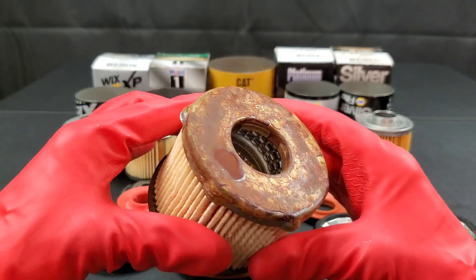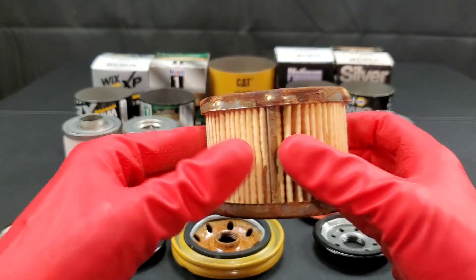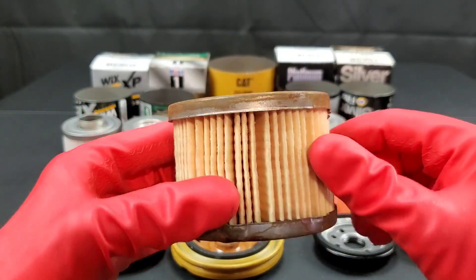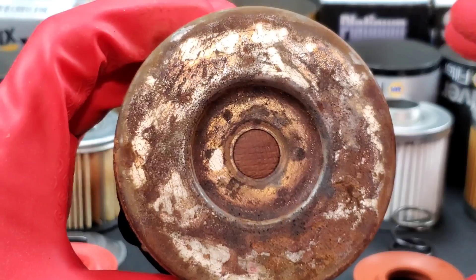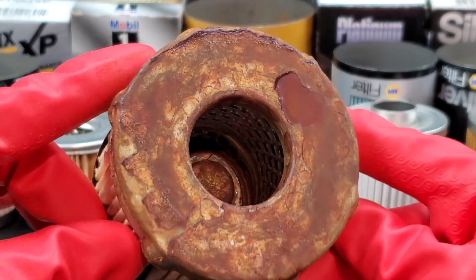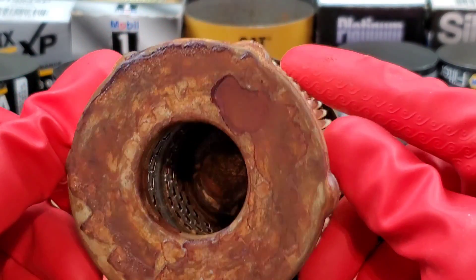Wow, look at all this rust — it's covering the entire oil filter. I'm not really sure the filter media matters at this point, but with the cellulose material being used it's the lowest quality. It will actually work and get the job done; there's nothing wrong with this filter aside from the rust. The quality of its construction, aside from the rust, is actually pretty good. Not the highest quality media, but it gets the job done and even smaller particles are caught with this media.